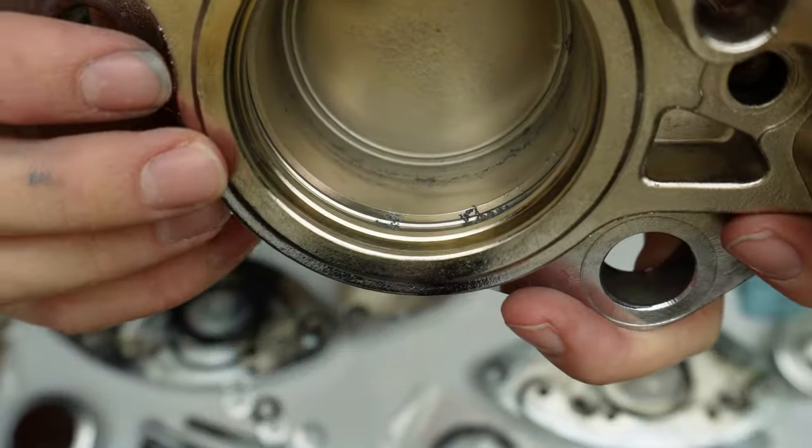Make sure that's in the groove - it just kind of slides in the groove all on its own. Then clean these up afterwards with some brake cleaner.